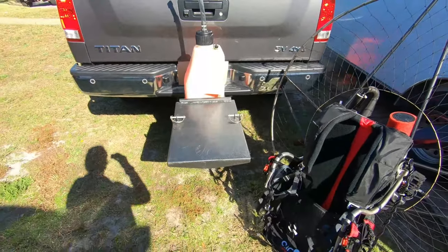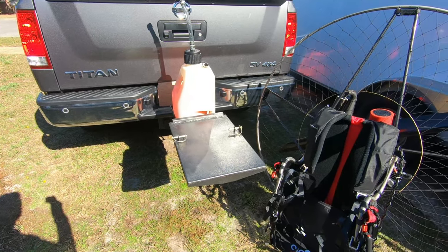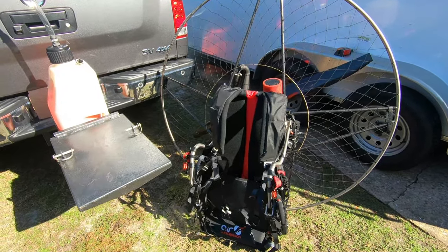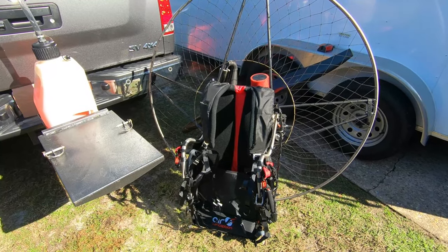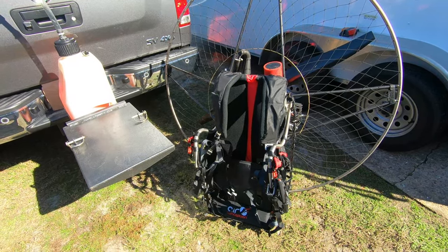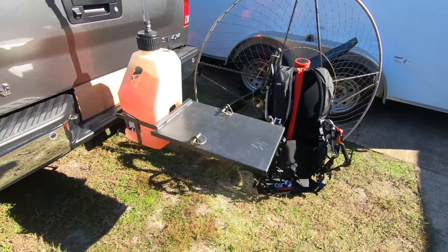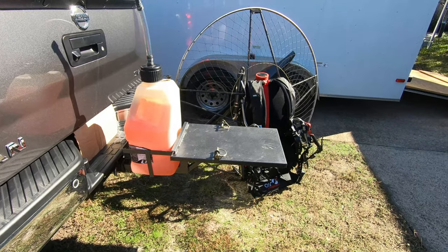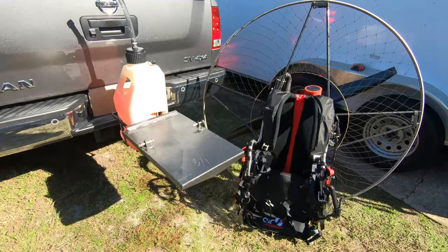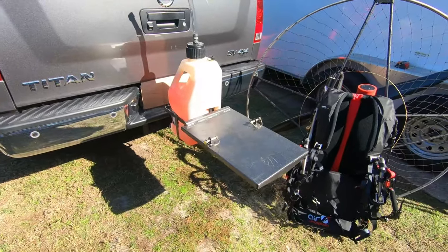When you buy an Air Conception paramotor, these are the things we strive to have for you — we want you to have the complete system. Not only are you getting one of the lightest and most powerful paramotors on the market, the Air Conception Nitro 200 here — it has a clutch, electric start, a 200cc motor, and it weighs 48 pounds — it's absolutely amazing. Nothing is more powerful and lighter. And we have this cool system to transport your paramotor. Safe and secure way to transport it, safe and secure way to start it up and warm it up, without worrying about it flying at you and hitting you. I can't stress how important this is to have.